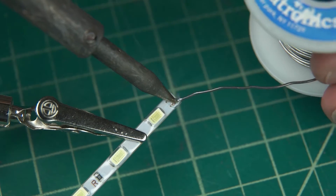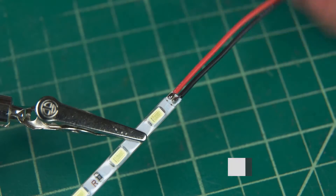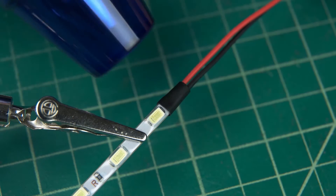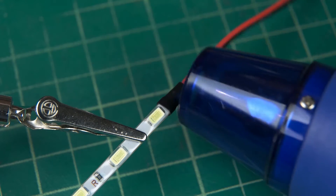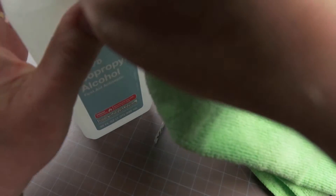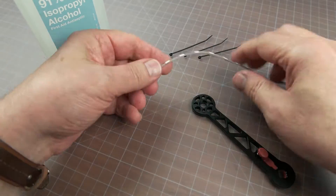Soldering the strips isn't difficult, but you don't want to linger on the solder pads. As an aside, the reel of white LEDs came with self-adhesive backing, but the red ones didn't, so I used 1 millimeter VHB, which is considerably stronger and more durable.